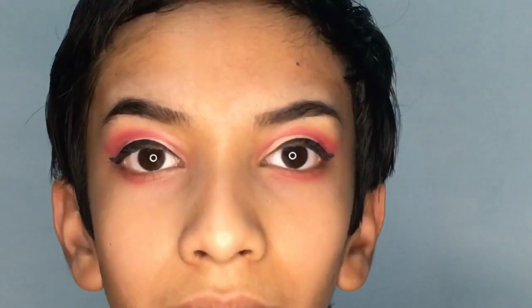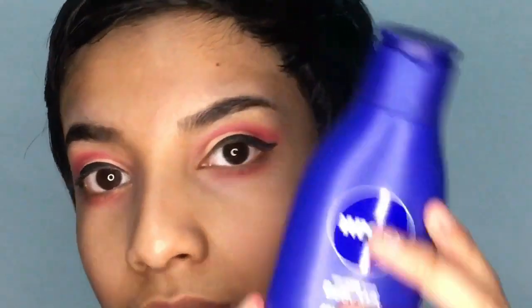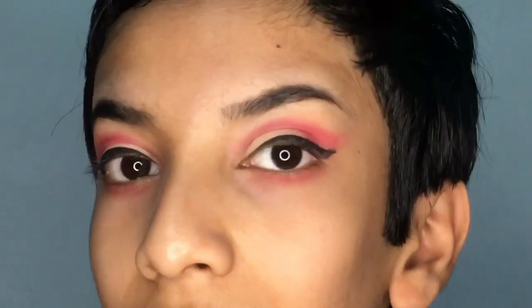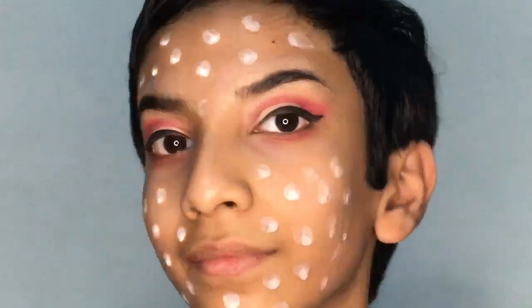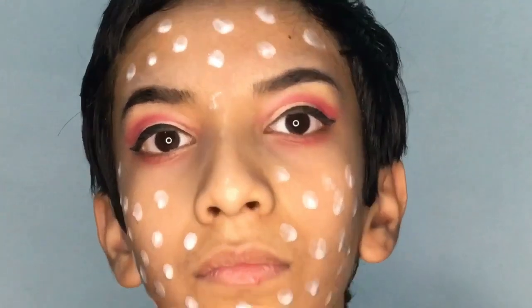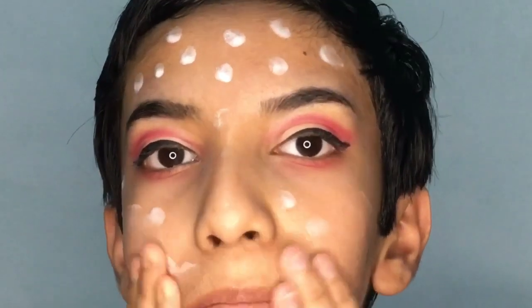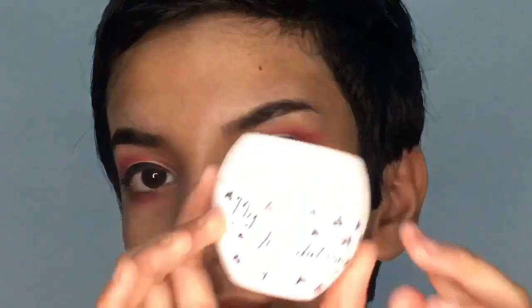Now we are going to do the full face. First, I'm going to apply moisturizer, which is the Nivea body milk — I actually couldn't find any moisturizer in my wardrobe so I just used this. I'm going to put it on in a dotted form and blend it in just like this.